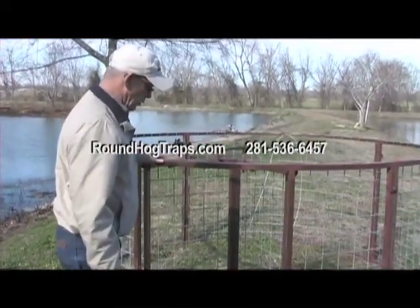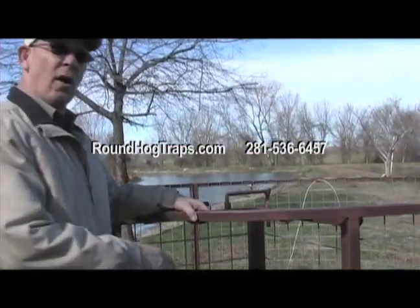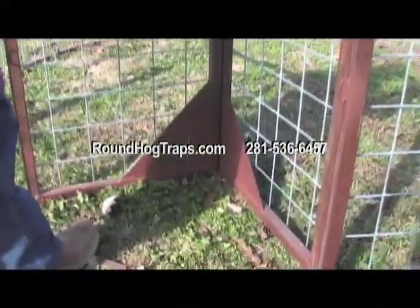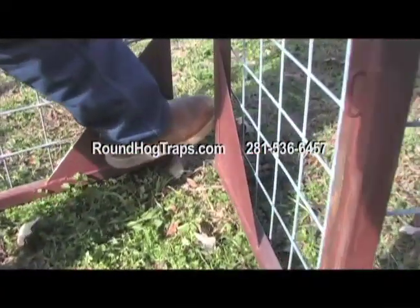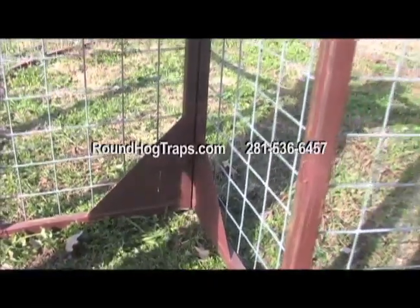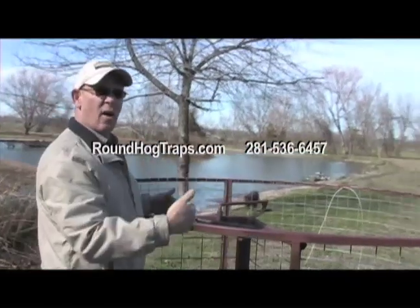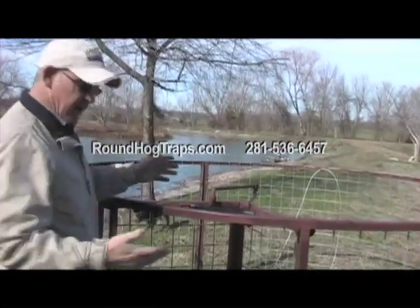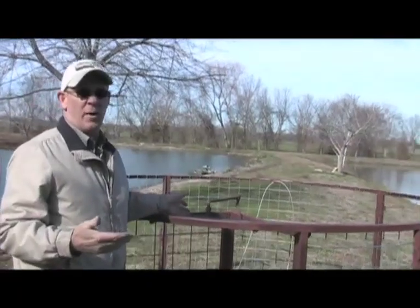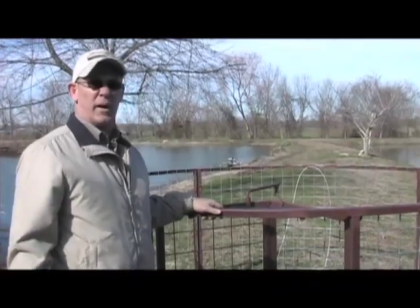An important feature of this trap is that it's designed to allow other hogs to push in through these doors, even after the doors have been triggered shut. It's very easy, very simple for them to do — even little piglets can push it open. But with this double saloon style door, the ones that are inside cannot get out. In fact, one of the best hog baits in the world are other hogs already in the trap. So inevitably, they will push in to get after the feed.